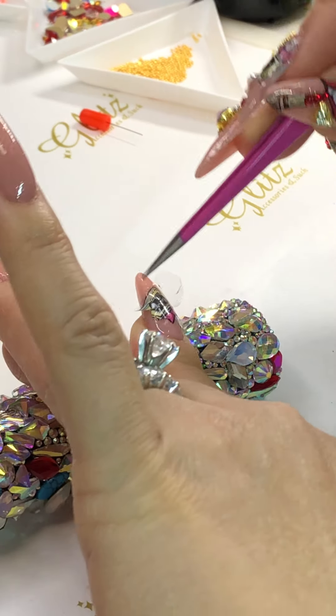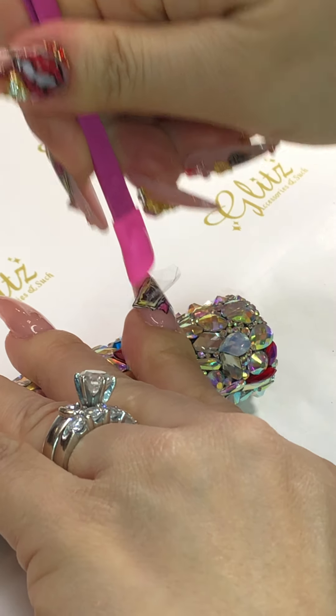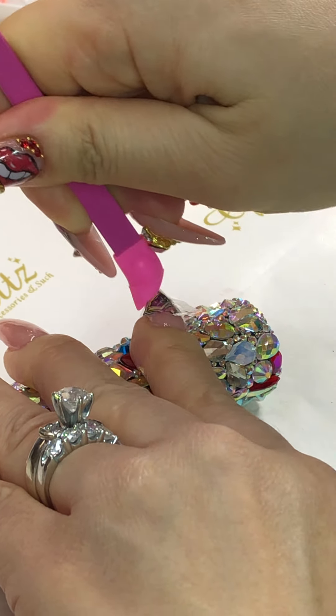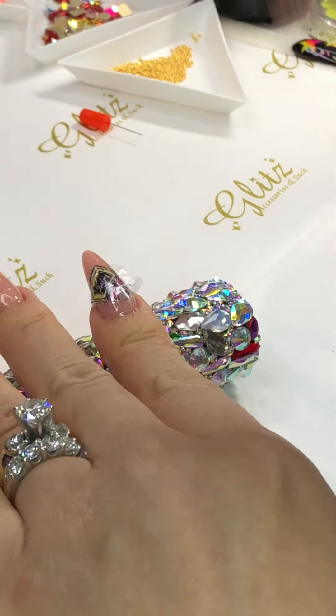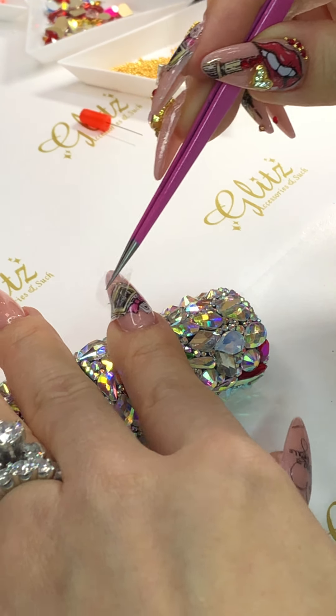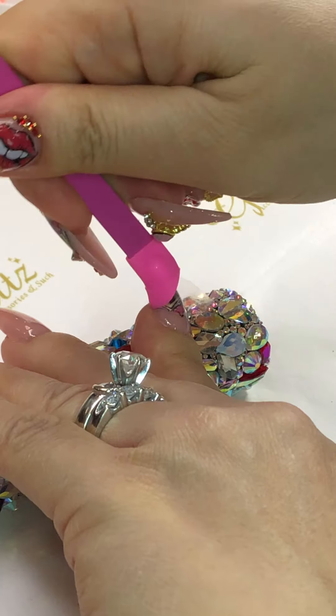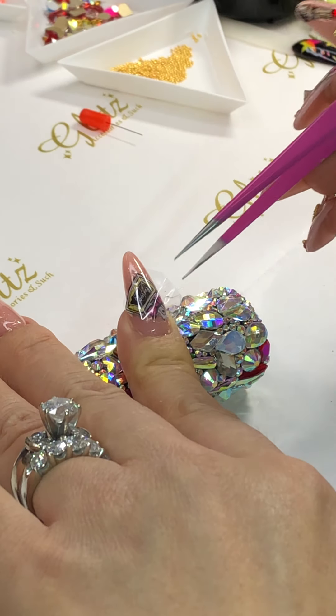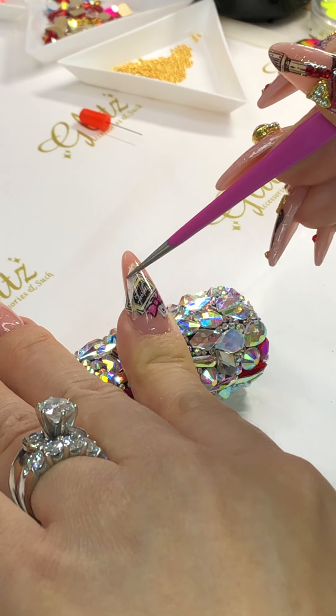For everyone just tuning in, if you like any product I'm using, feel free to get them from our official website at GlitzAccessoriesAndSuch.com. We still have our 60,000 follower sale going on, so you can save a nice chunk of money — it's awesome!